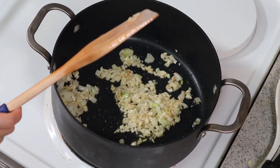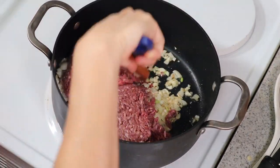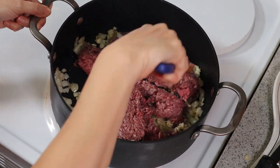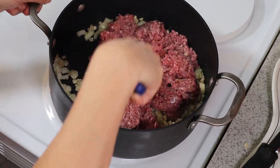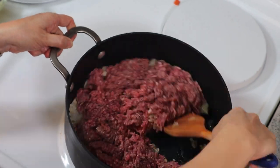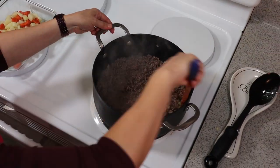Then you're going to add your ground beef. We're going to brown the meat — loosen it, breaking it like this. Now our meat is ready.